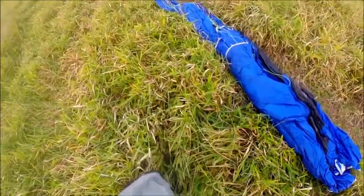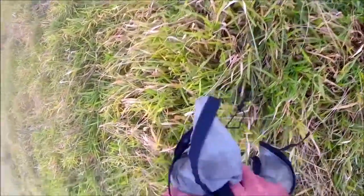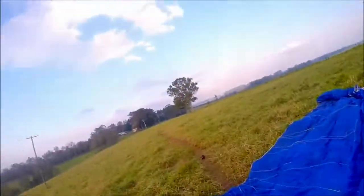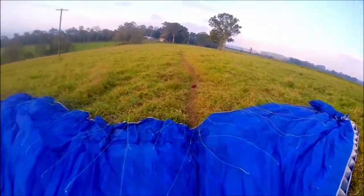I'm trying to get my concertina bag into the pocket of my paramotor. The bloody thing doesn't fit. Awkward launching area here, with tall grass about 30 centimetres high, but a nice sort of boat track that I can run down.